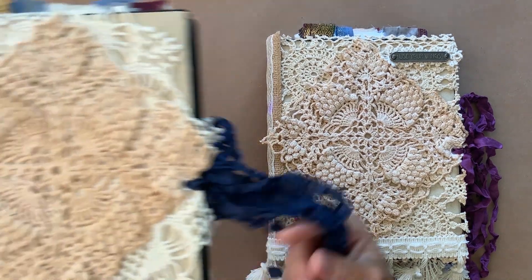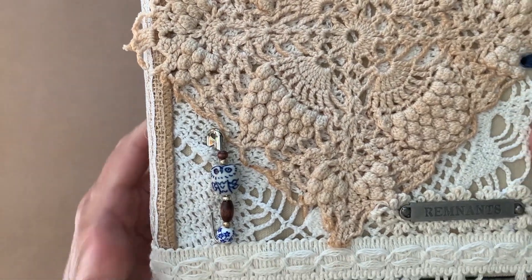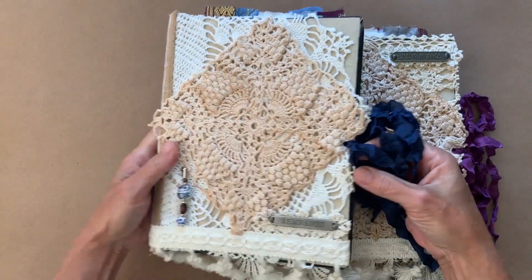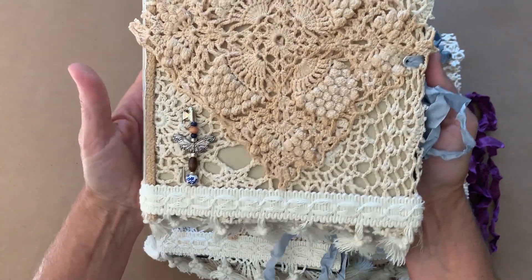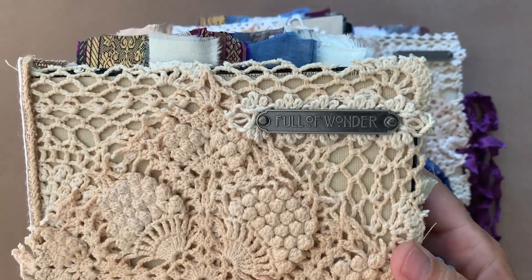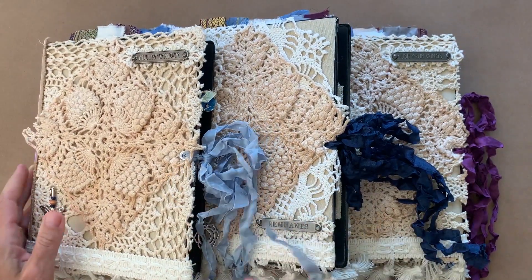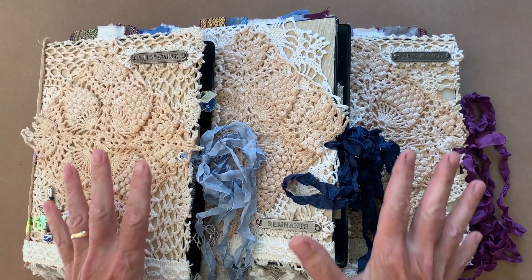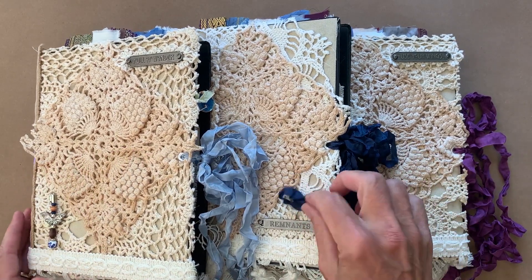Here are the other two I made. This one has a ceramic owl on the safety pin and this one says 'Remnants.' The third one also has a butterfly in light blue and it says 'Full of Wonder.' So that is my altered binders.